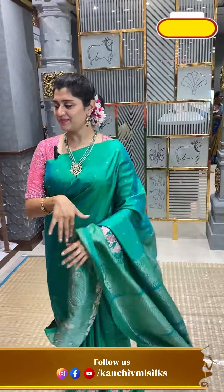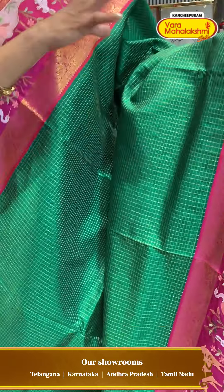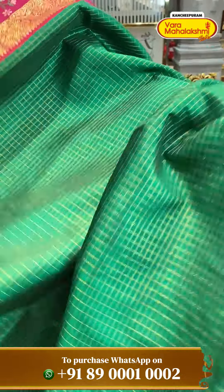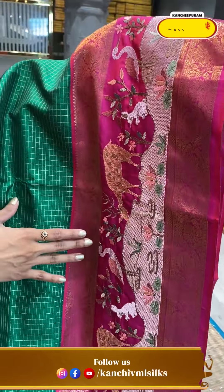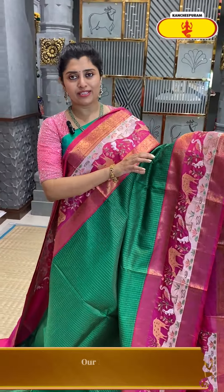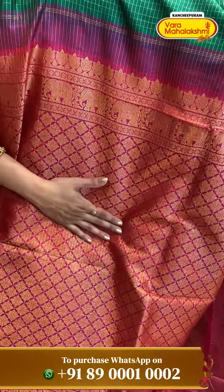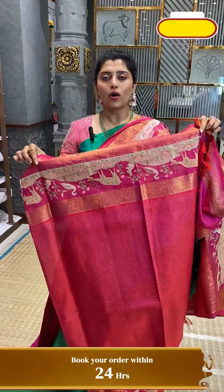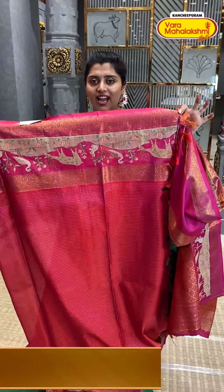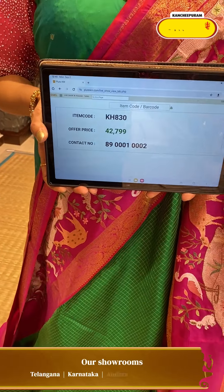More colourful combinations — classic green with a bright pink colour border. When traditional meets contemporary styles: green colour with all-over check patterns in gold zeri. The border has a pale design — lotus design in the water body. And gorgeous pallu in pink with gold zeri flower puttis. The blouse has an orange and pink combination with a nice excellent border. KH830 is the code and ₹42,799 is the pricing.